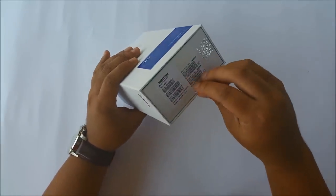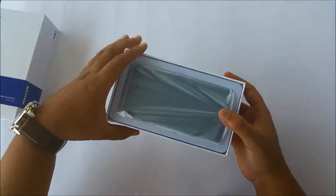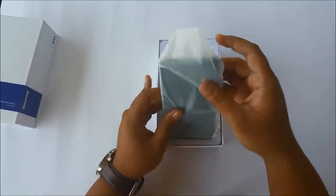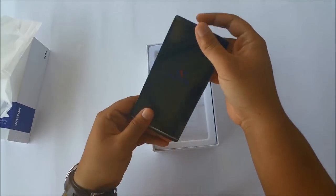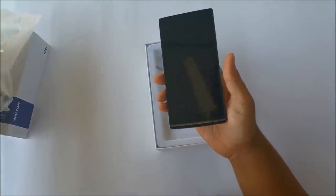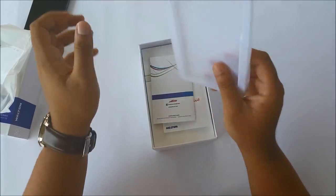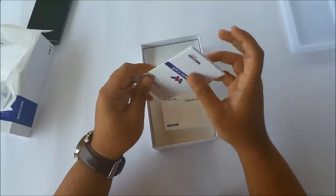To remove the contents of the box you just take this tab and pull on it, and you simply remove that right there and you have your device. As usual, Walton puts their phone in a plastic wrap so that you don't get it messed up during transport. They've gone for a soft material here which is backed by some plastic, which is always a nice thing because it keeps your device protected.